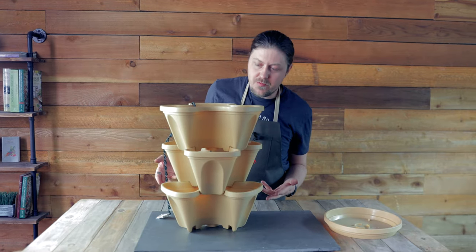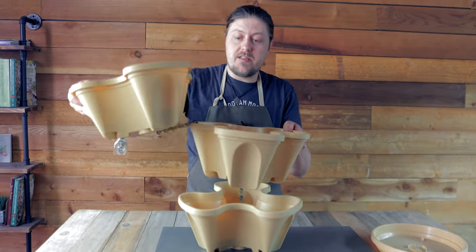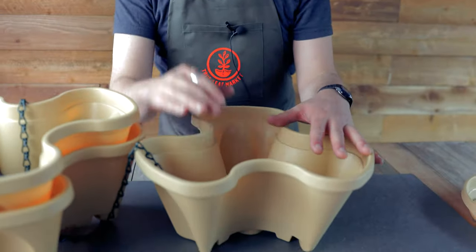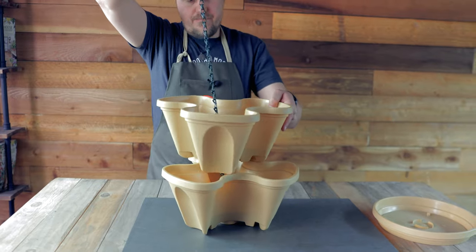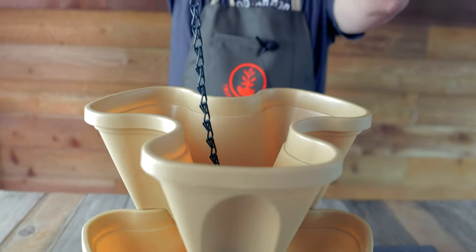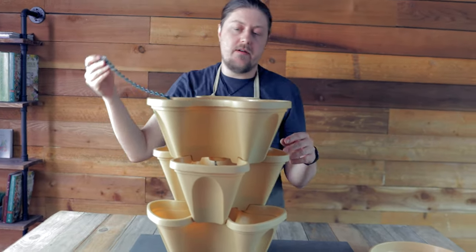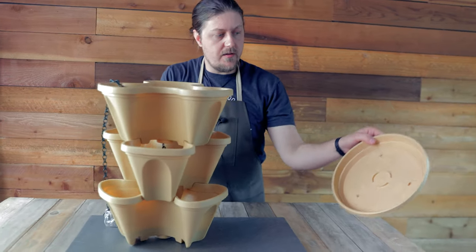You're wondering how are we going to fill this with soil? Well, what you do is disassemble it now that the chain is locked in place, and you fill the bottom chamber first with the desired soil. Then you put your second layer on, fill that with soil, get it nice and level to where you want it, and then put on the last chamber and fill that with soil.